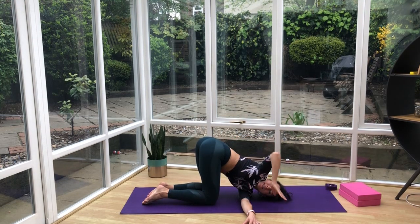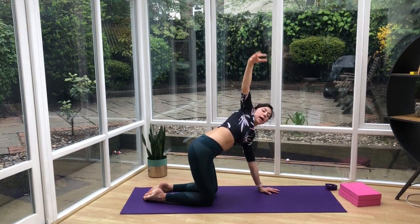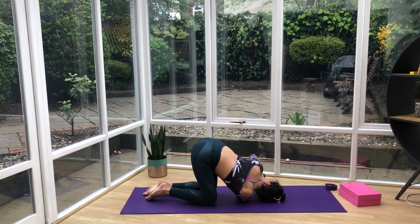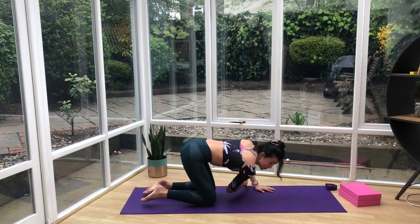Bring the hand back down. Push up to your tabletop. Inhale the right arm up, then exhale it through the left arm — right shoulder and the side of the head come to the ground. The left hand and left elbow are up to the sky as you twist and look up to the ceiling. If you want to take this one further, bring the left hand behind the back. Any type of twist here is great to decompress the spine, especially if you've been doing a lot of sitting or have any lower back pain. Come back to tabletop.